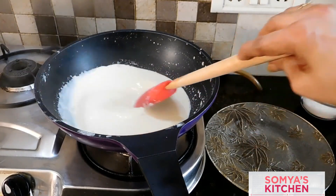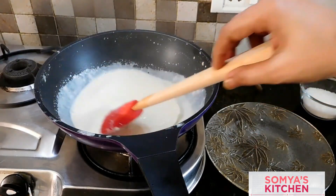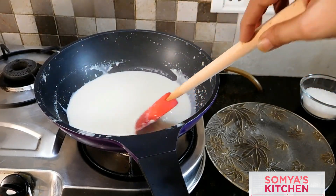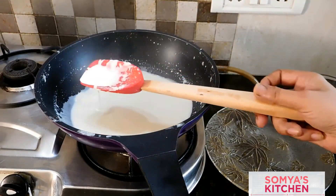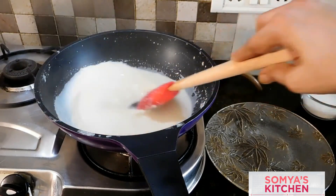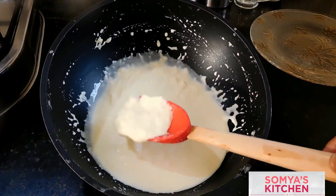This is the kind of texture and consistency we will have after reducing the milk to one third. Now we will let it rest — make sure the milk comes to room temperature — and keep stirring it. Our milk is now cool and thick enough.